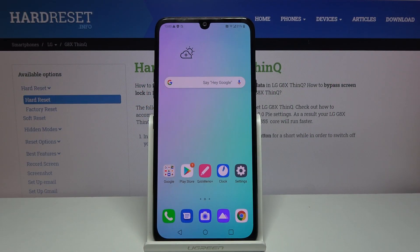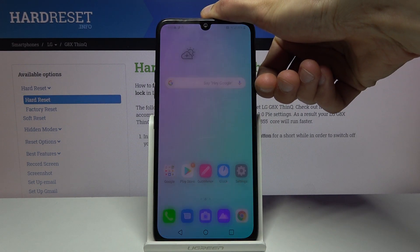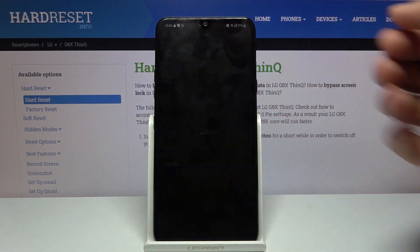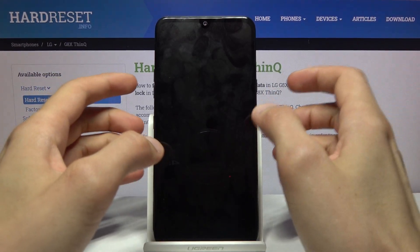Welcome. I'm from Lemisen LG G8X, and today I'll show you how to put the device into recovery mode. To get started, you want to hold the power key, select power off, and wait for the device to shut off.